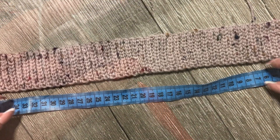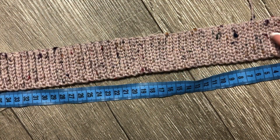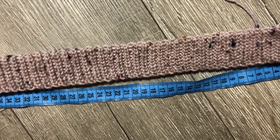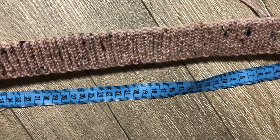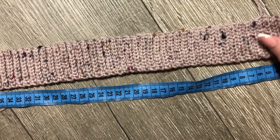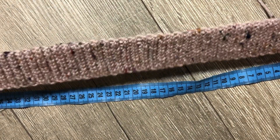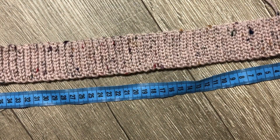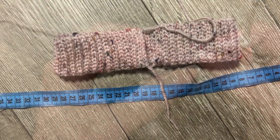Связала резиночку. Сейчас в нерастянутом состоянии она равна 38 сантиметрам. Если подтянуть, ее длина 50–51 сантиметр. Резиночка очень хорошо тянется, ее можно еще больше растянуть, но этого делать не нужно — чуть-чуть подтянули. Если эта длина вам достаточная, нужно соединять резиночку в круг и продолжать вязать юбочку дальше.